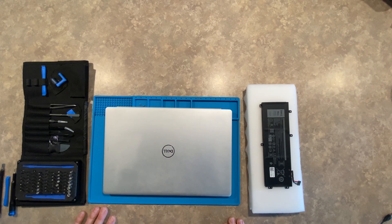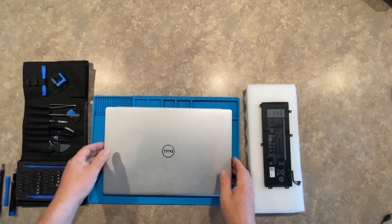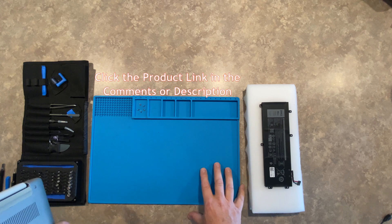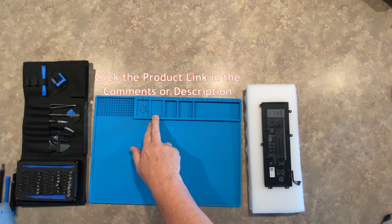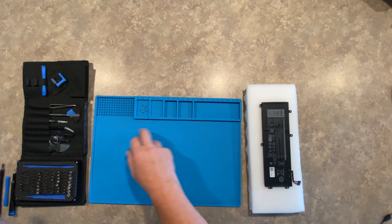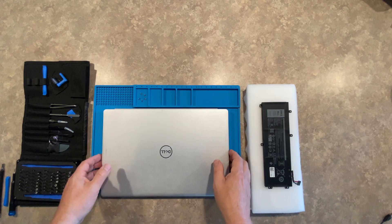One other item I invested in, which was only about $10 plus some credits I already had with Amazon, was this static mat. It's really nice to use for anything you're doing technically. It's got some magnetic pouches to put my screws in, some additional deep layered pockets as well, and a series of little notches and holder areas.